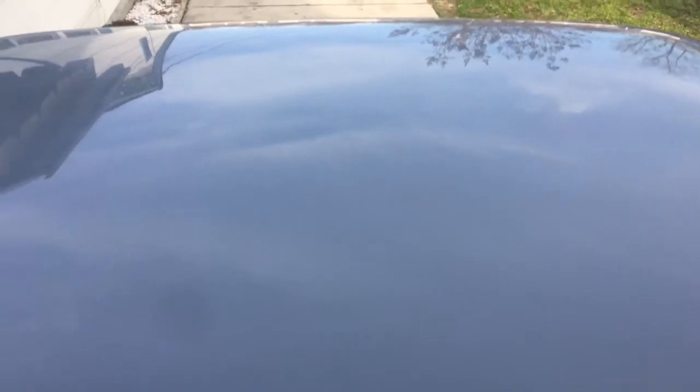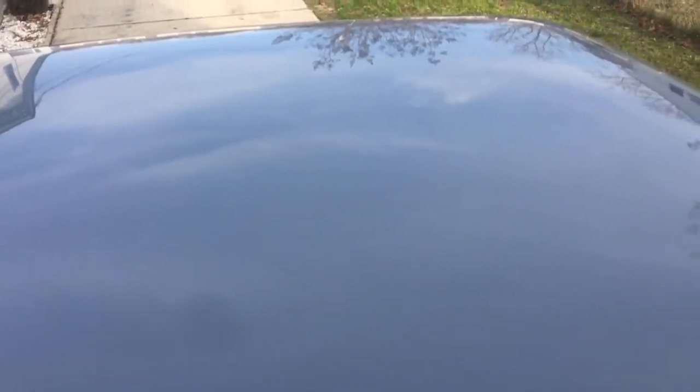Alright, this is the roof — I have buffed this one out. I cut-buffed using Meguiar's; I do have the 3M stuff but I had the Meguiar's too so I just wanted to use that up. It's pretty nice up here. I do have a little squirrel and a scratch or something there from when I was sanding, but otherwise it looks really good overall.